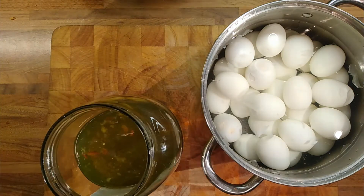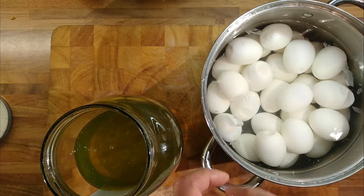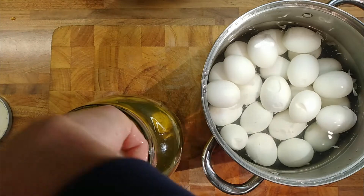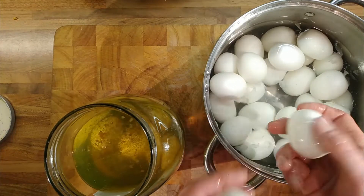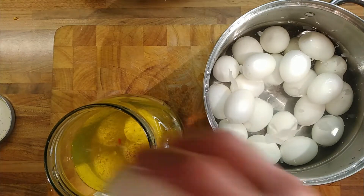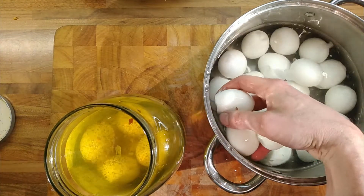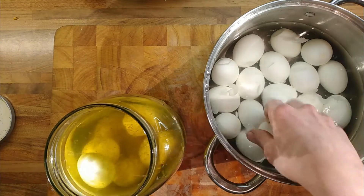I may have overcooked the eggs slightly — there were more eggs in the pan so I cooked them for about 5 minutes, but they were probably coming up to temperature a little too long. Also, older eggs peel a little bit easier than fresh eggs. So it's just a simple case of bringing them up to temperature and then boiling them for 5 minutes, and then hopefully the yolks on the inside will still be a little bit soft, which I quite like. I don't like the yolks to be too hard. There are 29 eggs — I used one for something else.